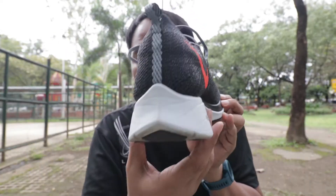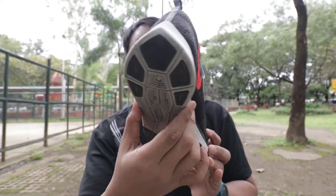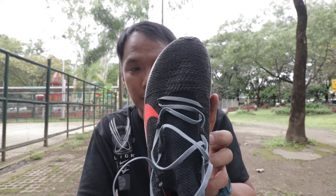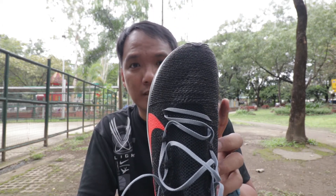The cons: it's quite narrow. I bought the US size 11 because the 10.5 was still quite narrow for me. Nike is really notorious for being narrow, so I went up to US size 11.